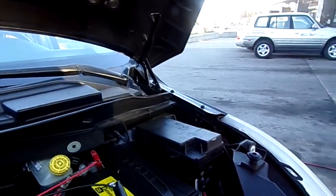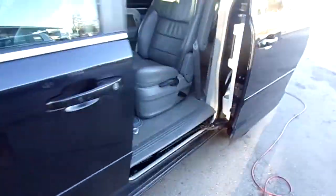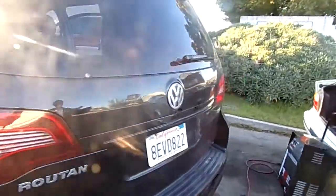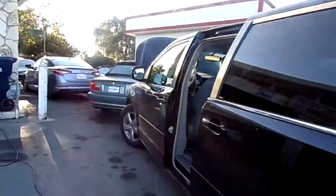Hey everybody, we are working here on a 2009 Volkswagen Routan. One of the sliding doors wasn't working from the passenger side.